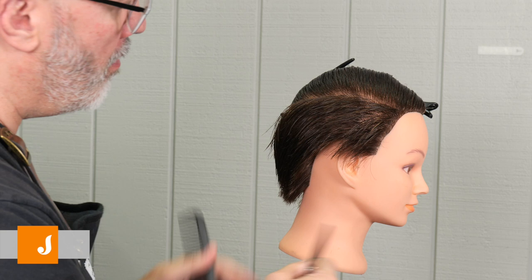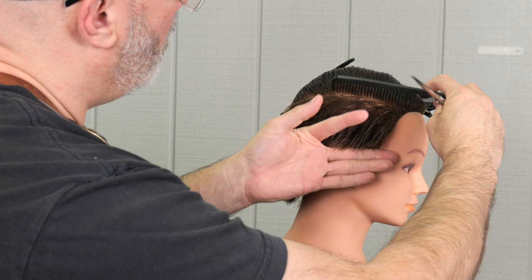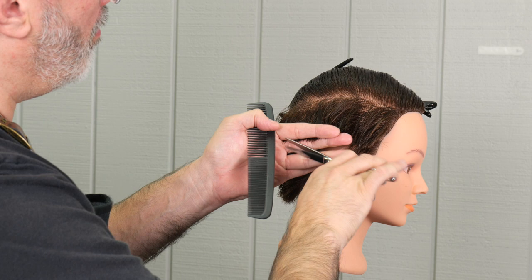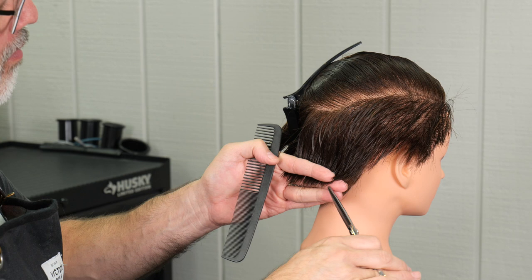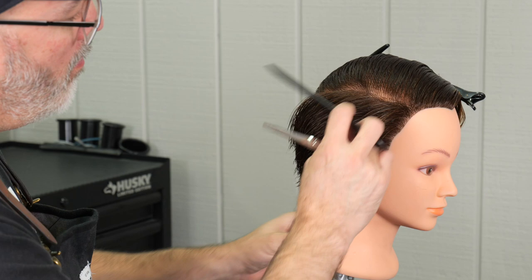Here you'll see me walking my guide all the way to the center of the back. After I get done, I'm going to take my Kyoto scissors and just go through and point cut as I cross-check the entire underneath I just cut. I want to make sure there's not any long hair sticking out and I want to keep this graduation really smooth — just point cutting anything that sticks out improperly, not trying to recut the shape.